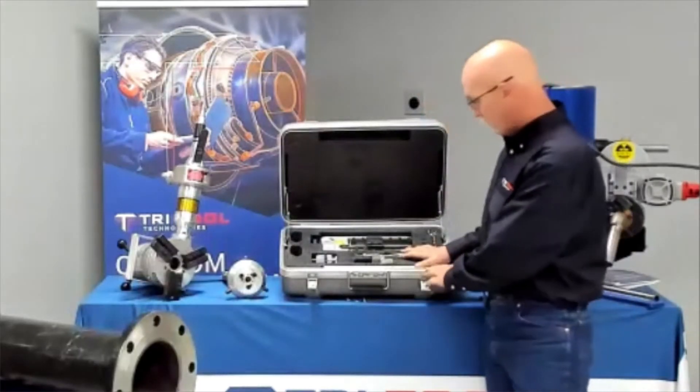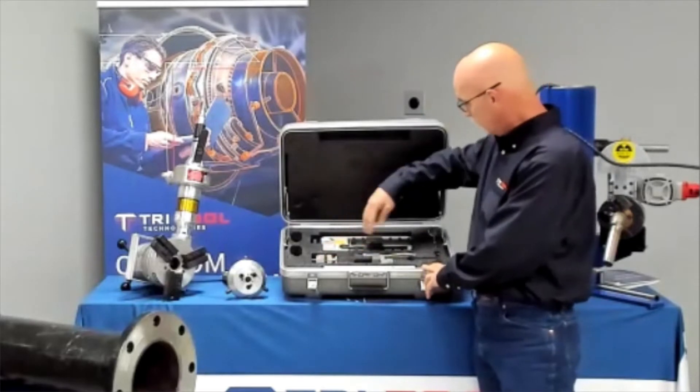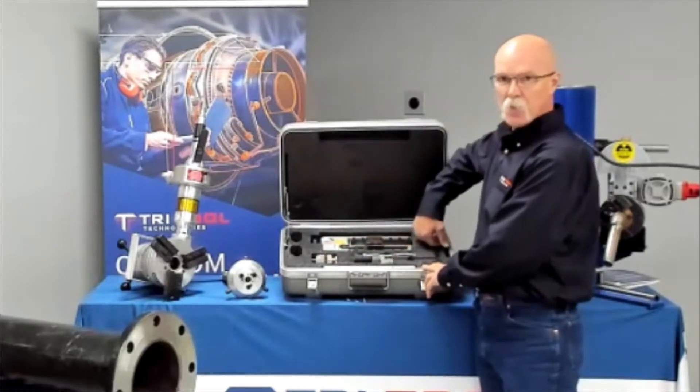What comes in the attachment kit right here is the flange spacer itself, the two tripper mechanisms, your tools, and the ratchet.